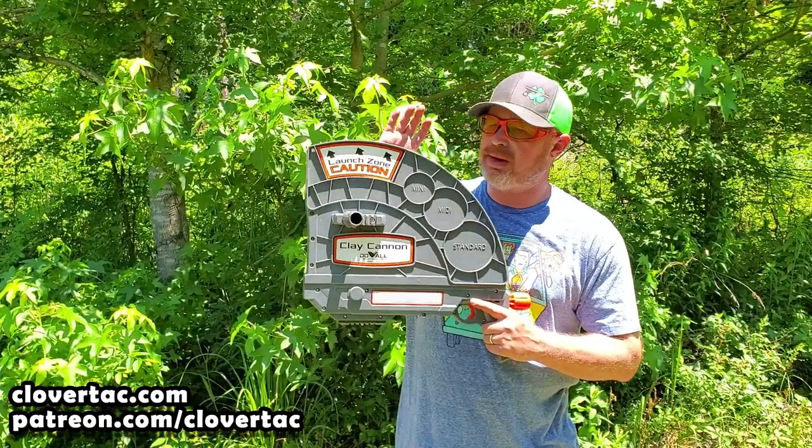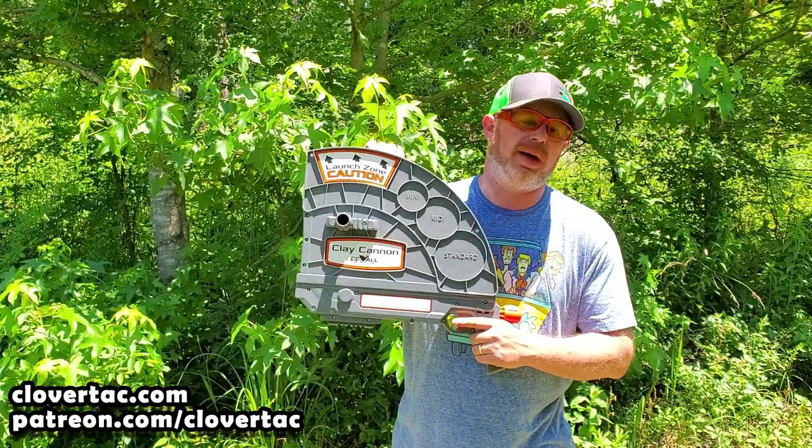We're kind of down in the woods today and we're going to be taking a closer look at the Clay Cannon from Do All Outdoors. Before we get started, quick question: what type of shotgun sports do you like? Five-stand, sporting clays, skeet, trap? Let me know in the comments below.